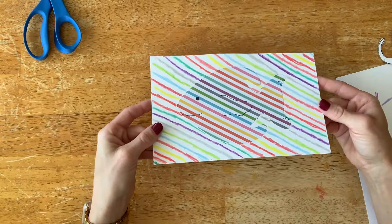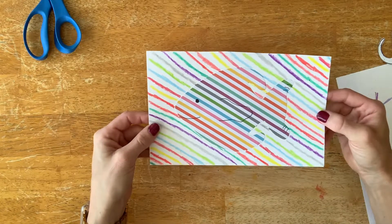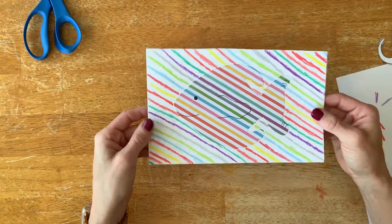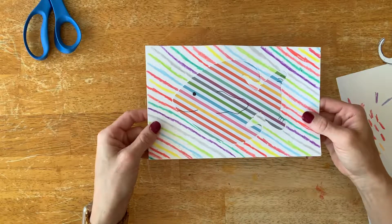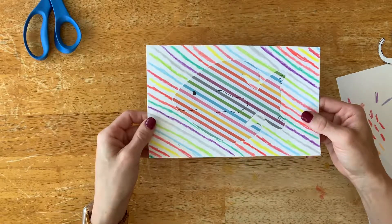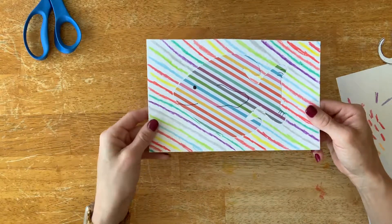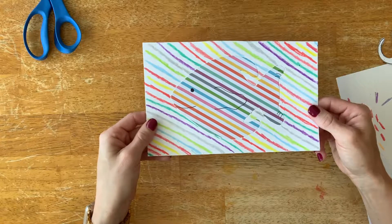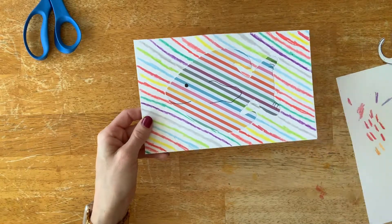The last thing they can do if they want is add some details — for example, make the fish happy, add an extra fin, any details they think their fish or animal needs. They can do that with a black crayon or a black marker, whatever works best. And that is the completed project for first grade replicating pattern.